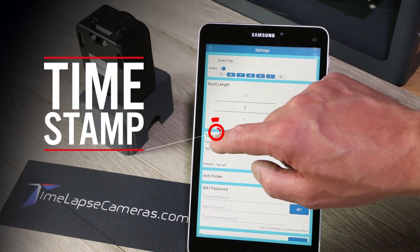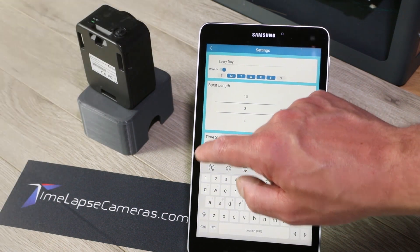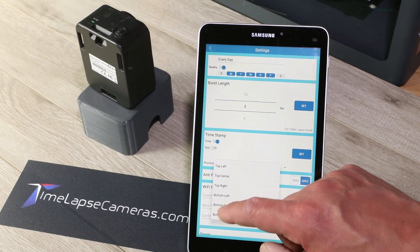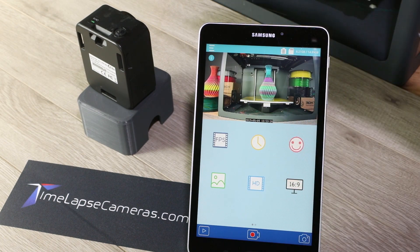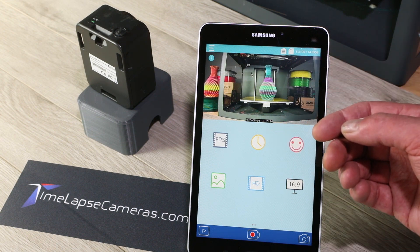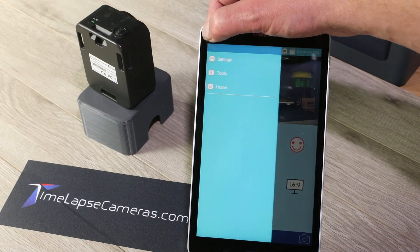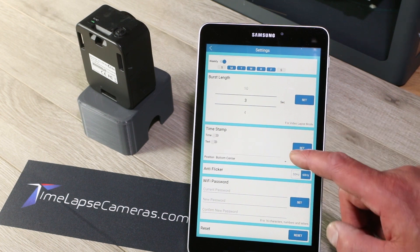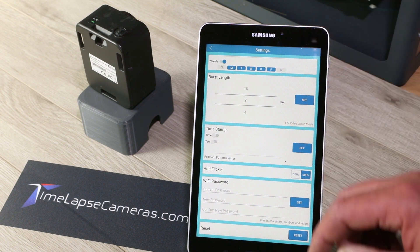Timestamp — we can turn a timestamp on and even add custom text. You can also change the position, so if you want a timestamp in the bottom center, hit set and the timestamp appears there. The time is always synced to your device so you should always have the right date and time. At daylight savings time it will be an hour off, but once you link to it again the clock will be set correctly. Anti-flicker we leave alone. Wi-Fi password — you can change it from the default to whatever you want. And reset if you wanted to reset everything to factory default.